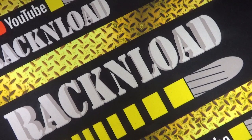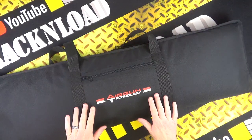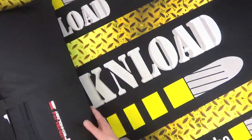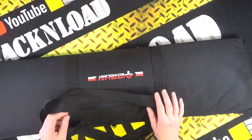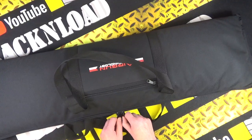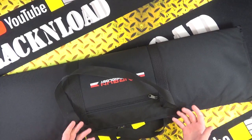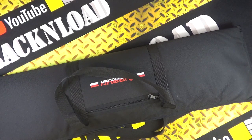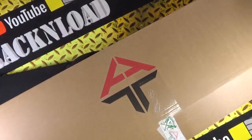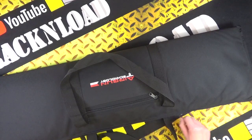Hi guys, this is Rack and Load, and this is an out-of-box — or out-of-bag — first look at something very nice: the Airgun Technology, or AGT, Urogan 2. I have already had a look at it on my own, but I just wanted to show you what you get in the box — or the bag. The bag comes in the box, and yes, there is a box with AGT's logo on it. But this is what's in the bag.